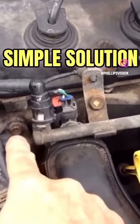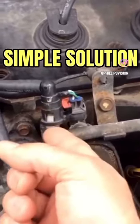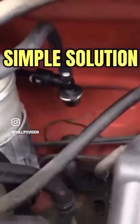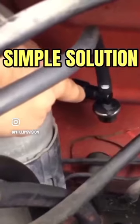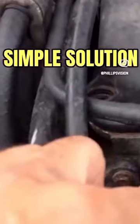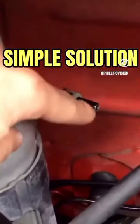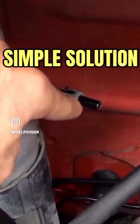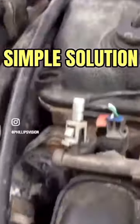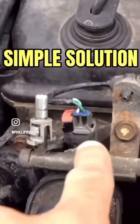We're going to start by taking off this connection here, and then there's another connection right back here for the fuel line as well. So we're going to cap in here, come into our adapter, and then from there it'll connect into here. This is the one end where we're going to connect our line to our gauge, and the other one is going to be right here on this piece.